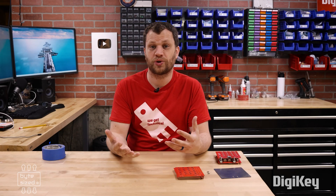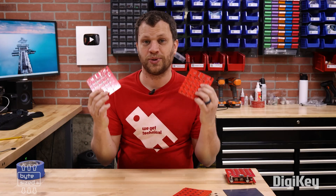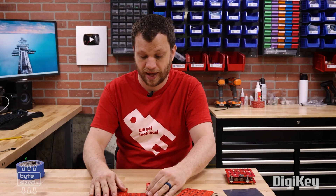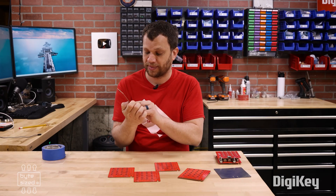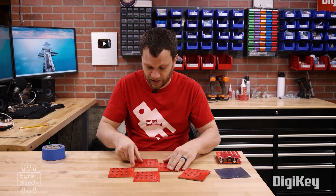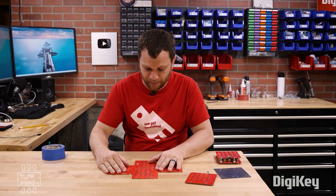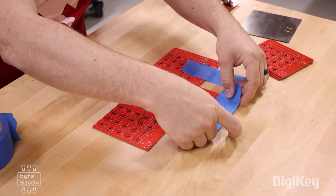To start off, I want to demonstrate the technique that I've been using for years — the tried and true method that I see everybody else use. The idea is that you use spare boards to create a perimeter around the board that you want to apply the solder paste to. I'm going to use this MacroPad PCB from a previous video and set it down here, using spare boards to create a perimeter, then tape these boards down so they don't move.